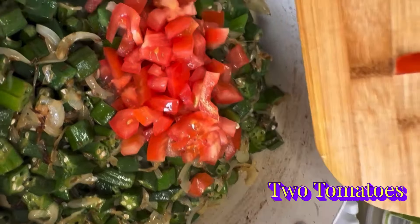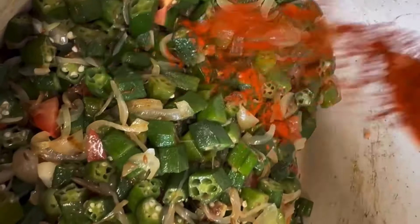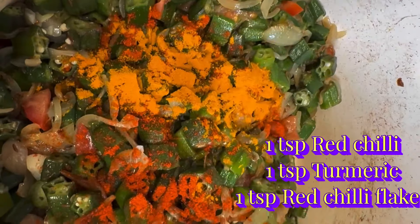Hello, Assalamu Alaikum and welcome to my channel. Today I'm giving you the delicious and easy recipe of bhindi — means okra — and also homemade roti. So let's start this delicious recipe.